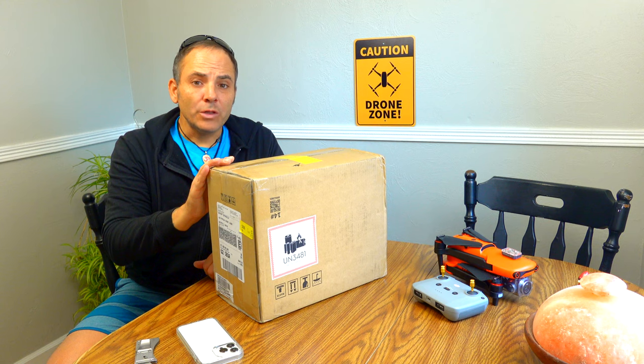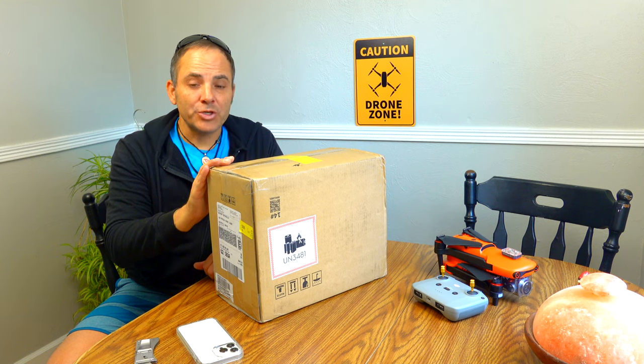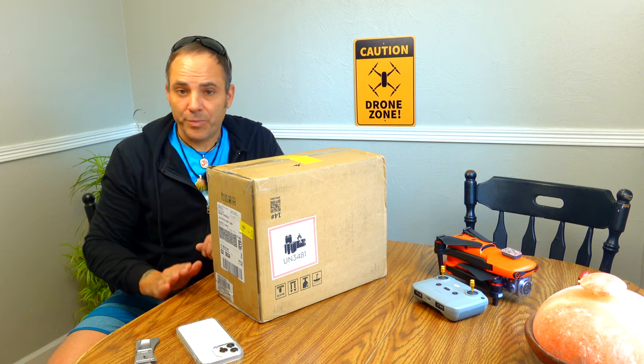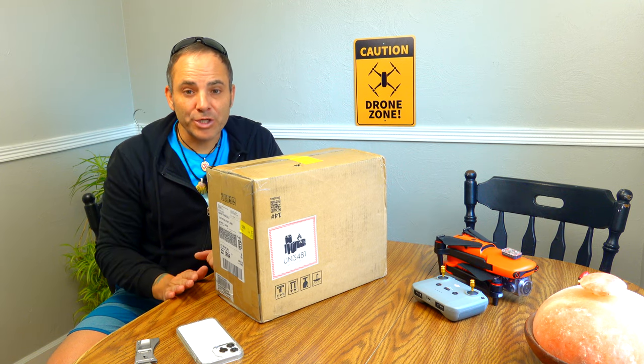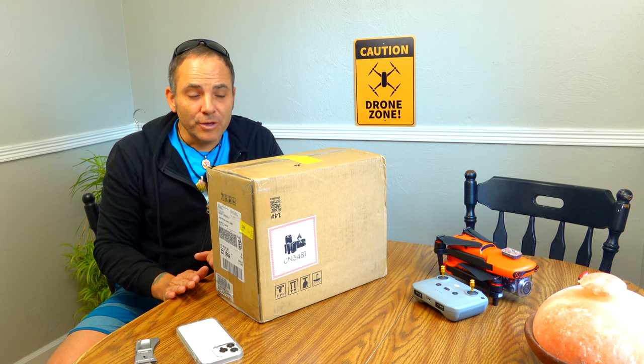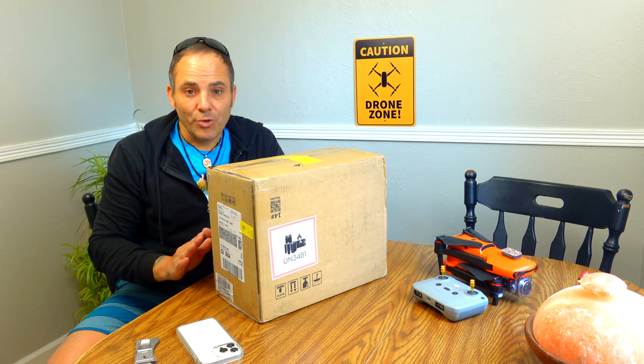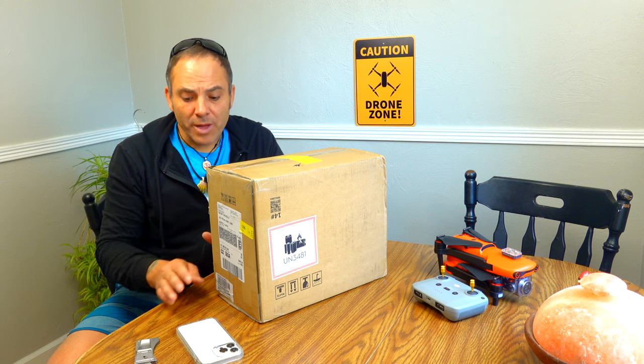I want to do a little mindful Mavic 3 Cine review. I'm going to try to be completely honest — none of the sugarcoating about things I didn't really think were that amazing. I'm going to talk about this thing in a natural, organic way with this open box.